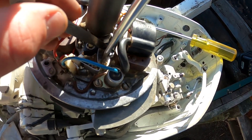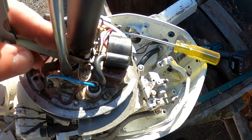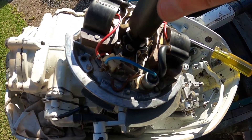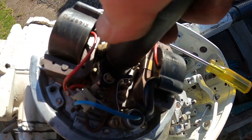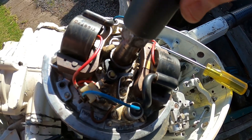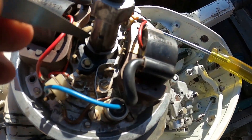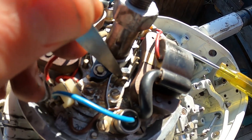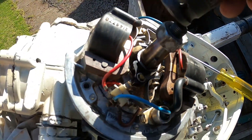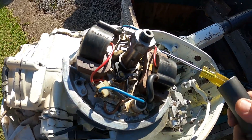Perfect. Now we'll get our bigger screwdriver. Just like that, and that's how you do your points. You've got to make sure it's in the right spot — you can watch them open and close each rotation, and when it comes around to open them back up, there's a mark on here right here just before the keyway. You can put your feeler gauge in there — you're checking the gap. You've got to do that on both of them, just like that.